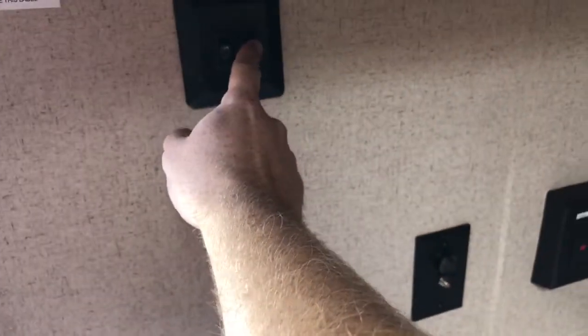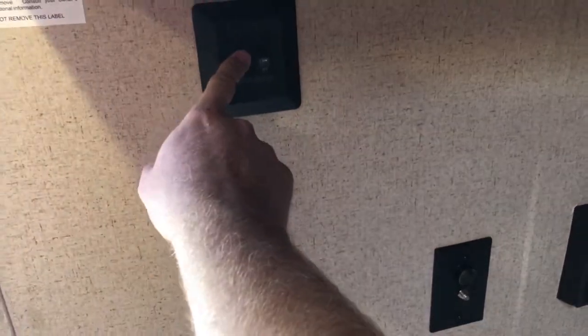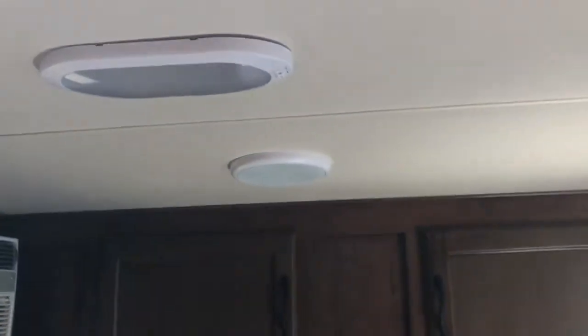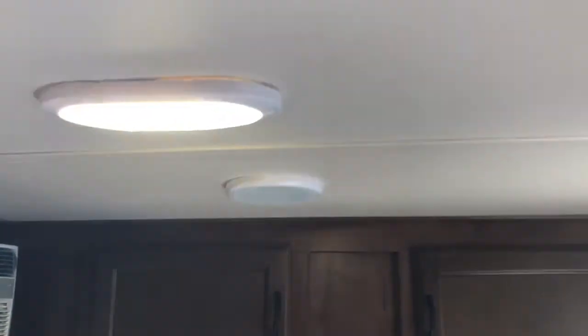Here are a couple of switches. This one is the outside light on/off, and this one is the interior light. Turn that on and it'll turn on the front light and the interior light. If these don't work, it's because they're switched off — I always leave that one and that one on this switch right here.